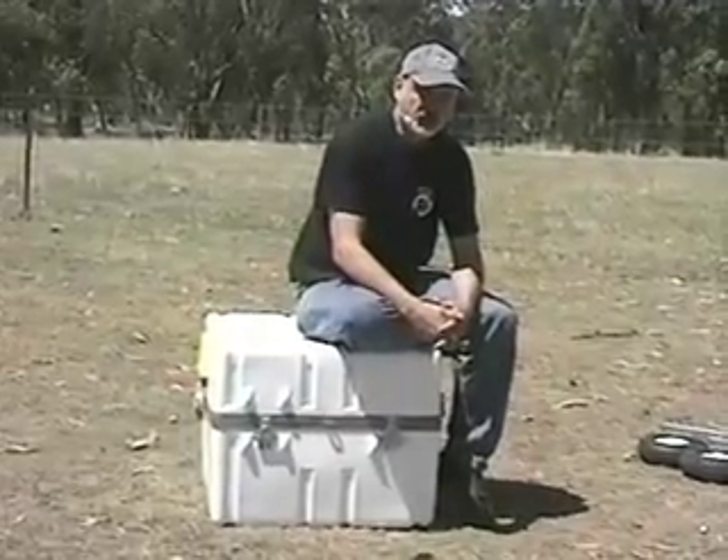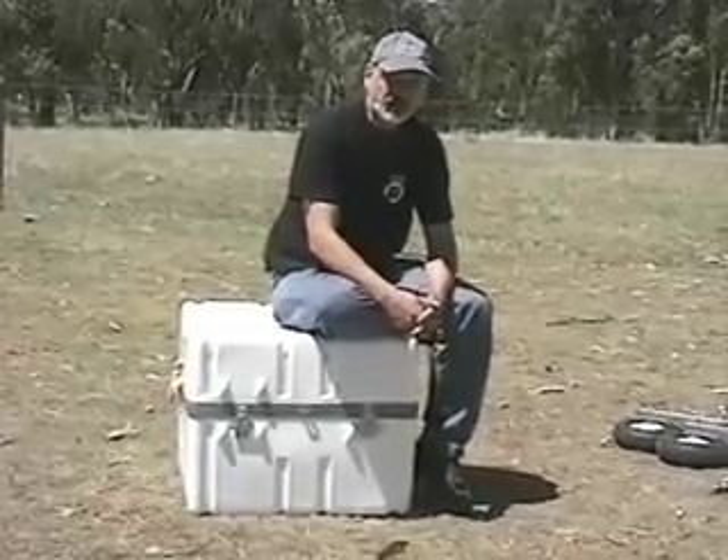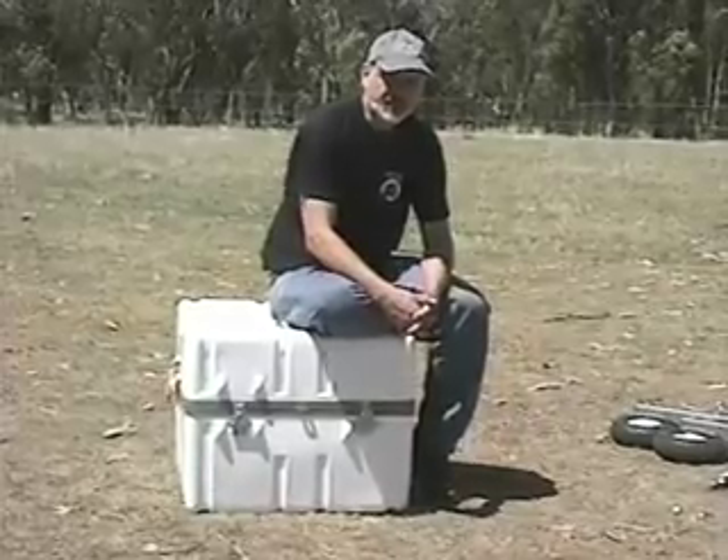That's the 18 inch F4.2 Ultra Compact Telescope. For more information, go to our website or send me an email. I'd be happy to help you out or send you more information. Thank you very much.